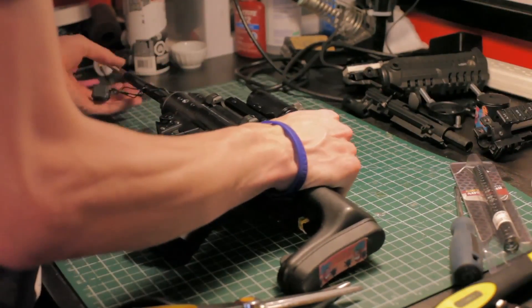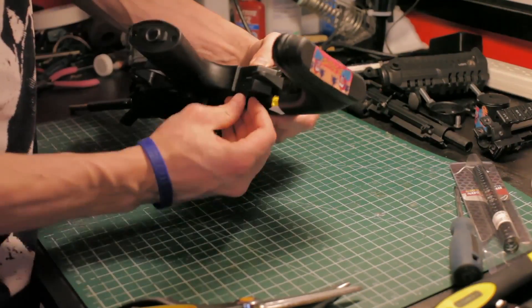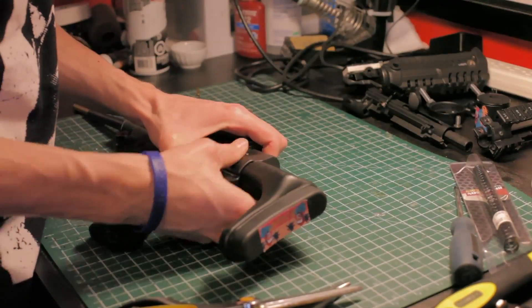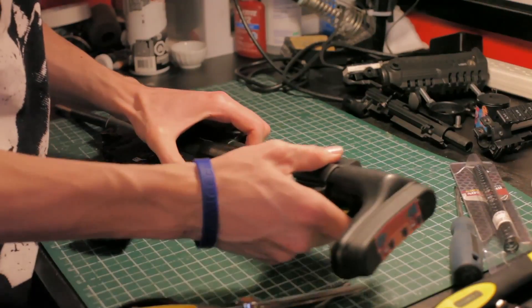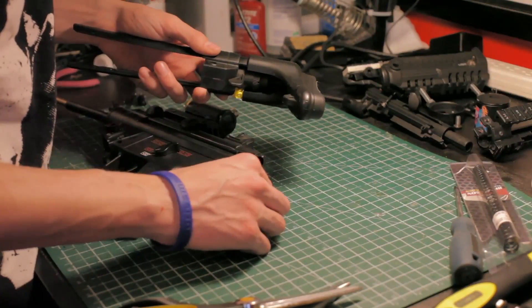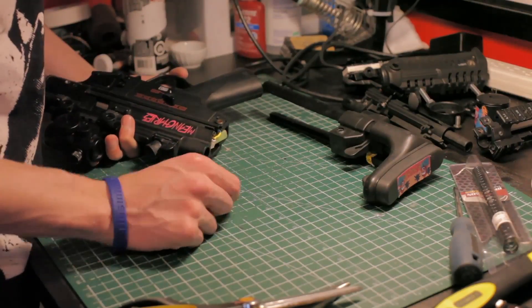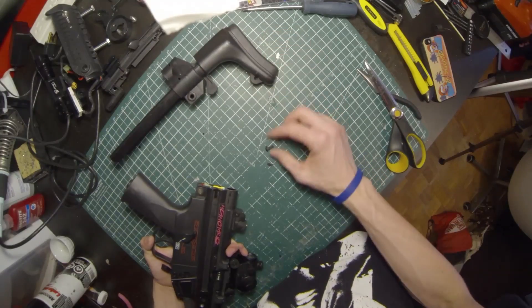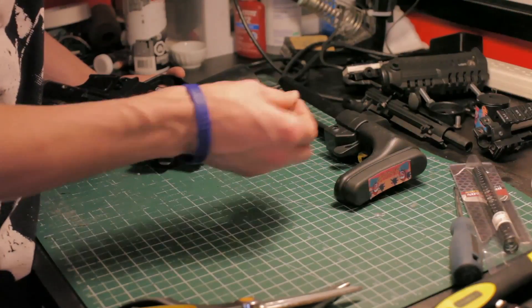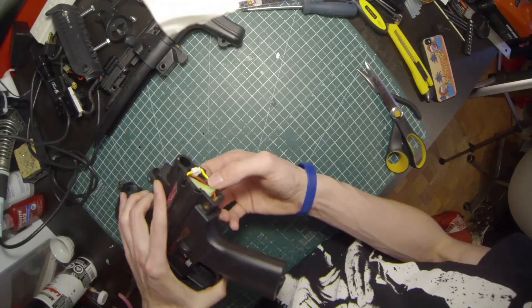These guys are super simple to take apart — really cool tool-less design. You basically just pop out these pins and slide off your adjustable stock. On the other side there's a plastic pin that locks your stock in different positions along with a spring that puts the pin up, so don't lose those parts or your stock will be floppy.